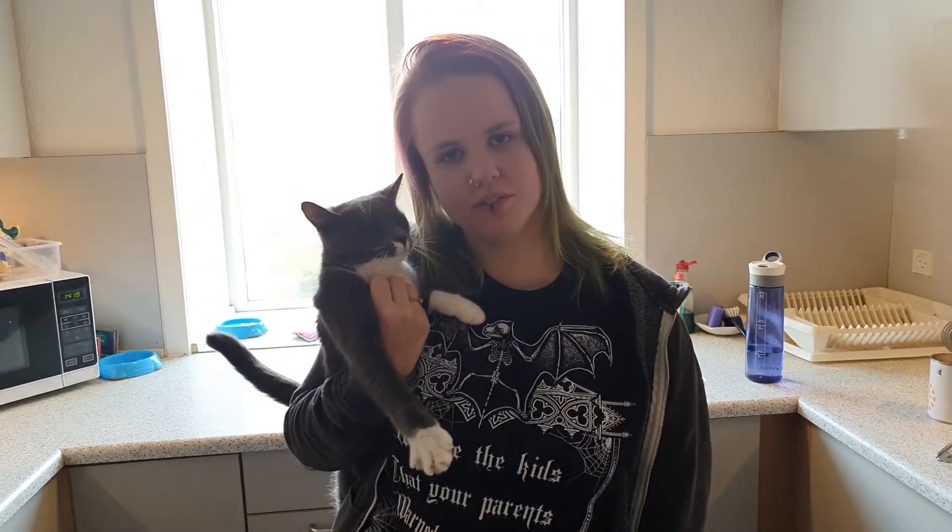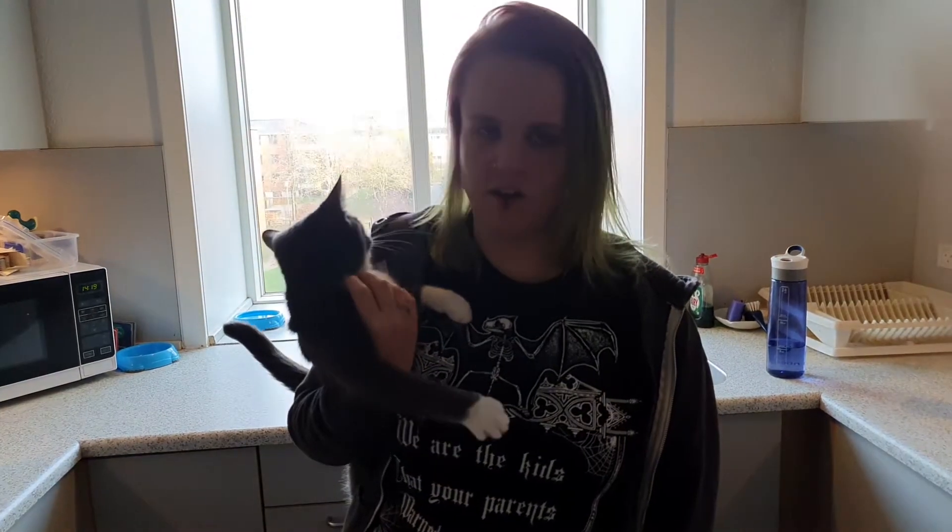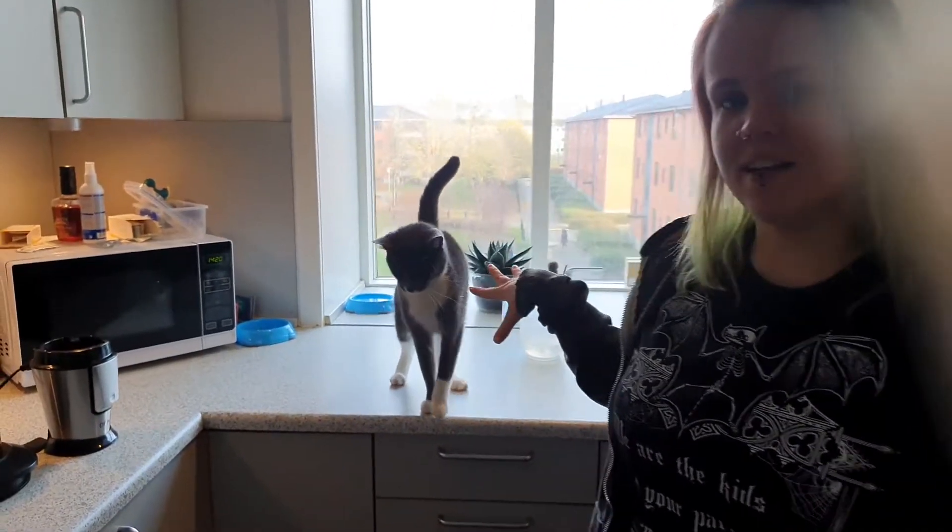Welcome to Jess's cooking show. We are gonna make falafel and the recipe will be up on my blog if you would like to see the physical details. Otherwise we are gonna get started, and this is the cat's designated area.